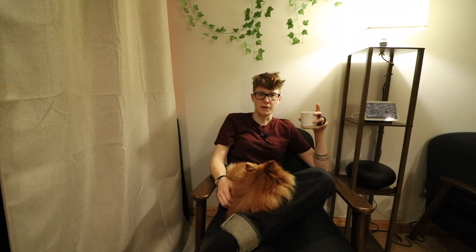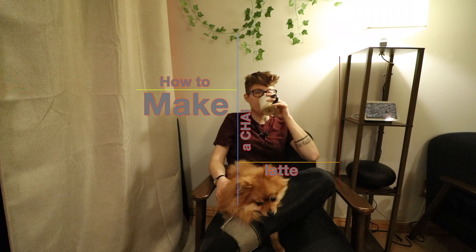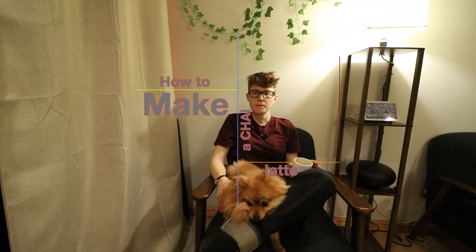Hello and welcome to my channel. Coffee at home is great. If you don't have an espresso machine, you're not going to be making any espresso and you're okay with that — pour overs are great. Chai, however, seems to be a little bit more of an elusive creature. So let's talk about it.